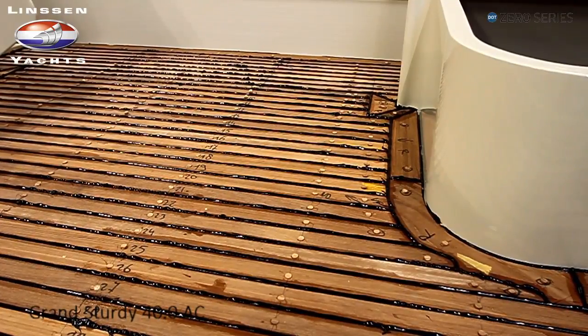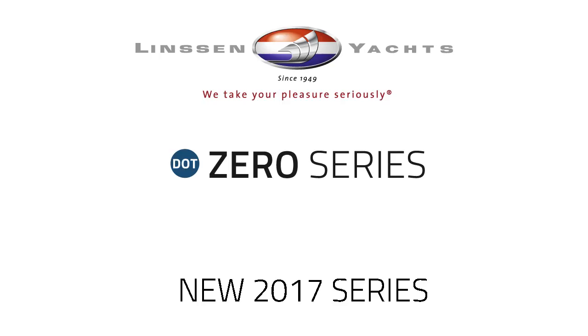Het maakt een Linsse tot een echte Linsse. Dank u wel. (It makes a Linssen a real Linssen. Thank you.)